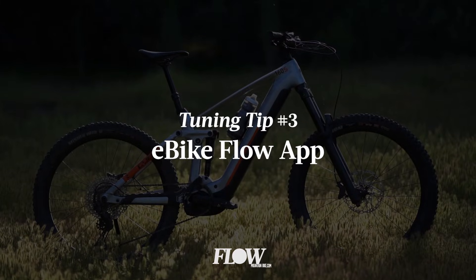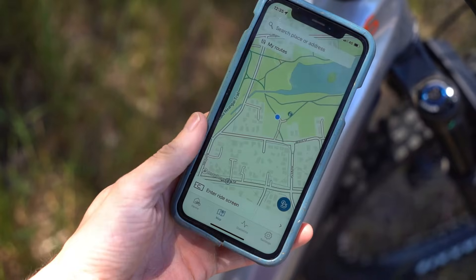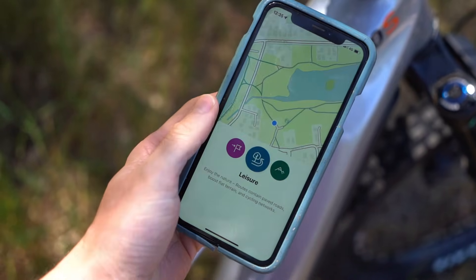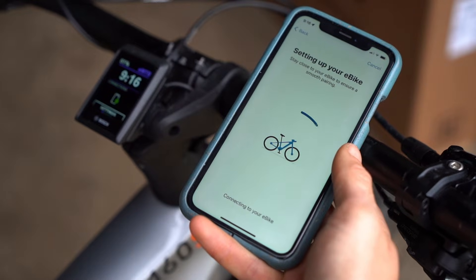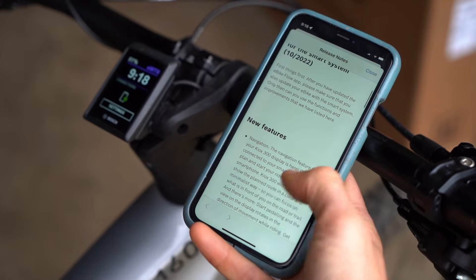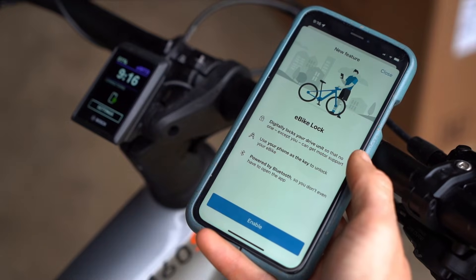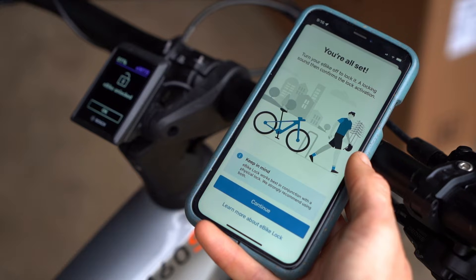Number three is to get updated with the eBike Flow app. The eBike Flow app is a big part of the Bosch Smart System. It has an in-built mapping function, you can use it to record rides, and if you're that way inclined, you can mount your phone onto the handlebars and use it as a giant cycling computer. More importantly, the app is now your platform for over-the-air updates. Previously, you'd have to take your whole bike into the local shop and have it plugged into the Bosch-specific dealer software. With the Smart System, you can now perform those updates at home through the app. One notable new feature is the eBike lock function, which essentially turns your smartphone into a digital key, disabling the motor unless you and your phone are nearby.